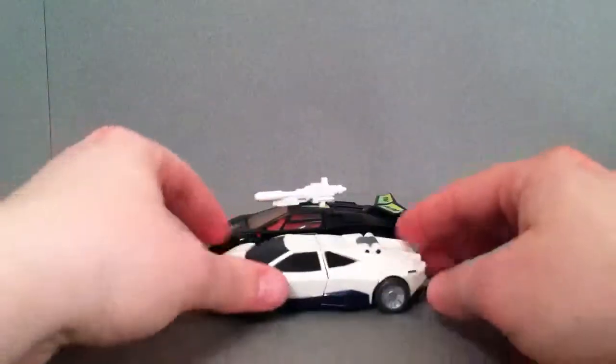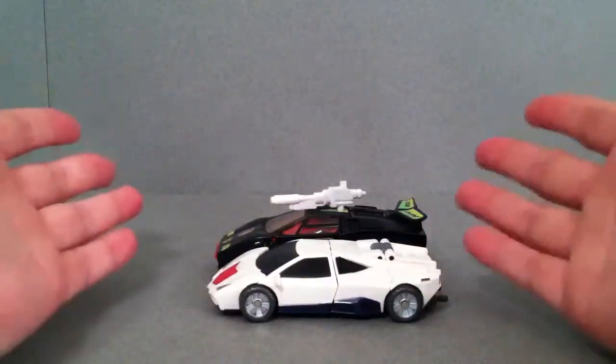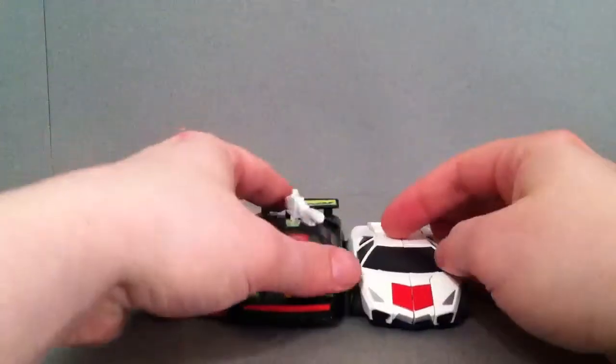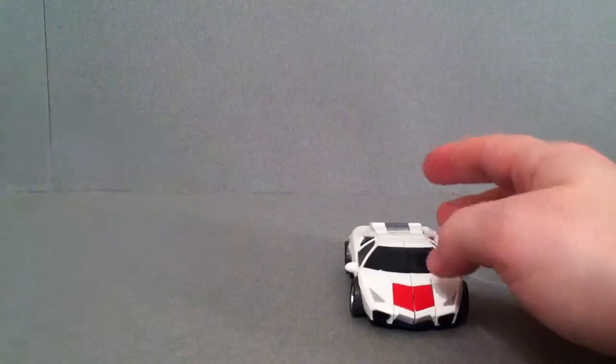Here's another size comparison. Here's a G2 Sideswipe, which is pretty much formatted off the G1. Pretty much the same size as far as length goes, and there's a little side-by-side to give you an idea of how big this guy actually is in car mode.